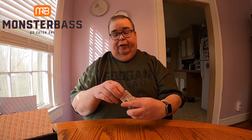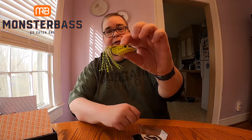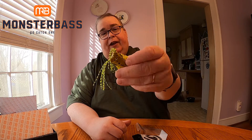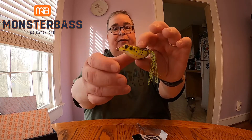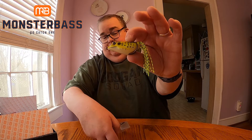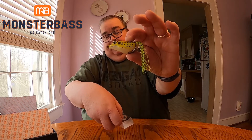The first bait out of the box looks like a Saber Toad by Catch Outdoors — it's a topwater frog. Let's take it out of the box and get a closer look. Nice profile, it's a tiny frog, good size, and it has some trailer legs.